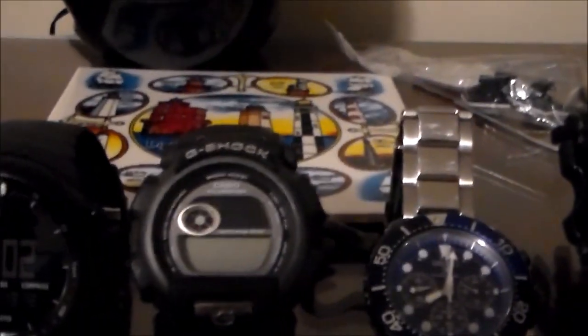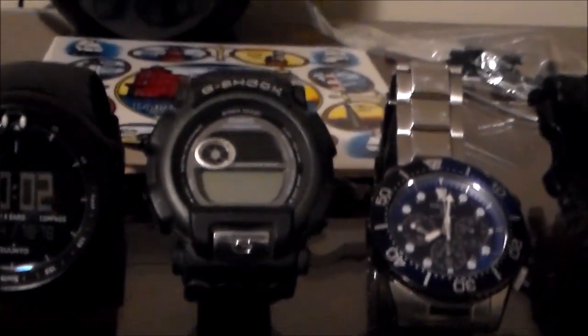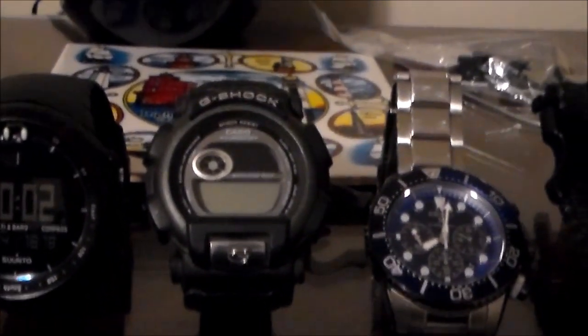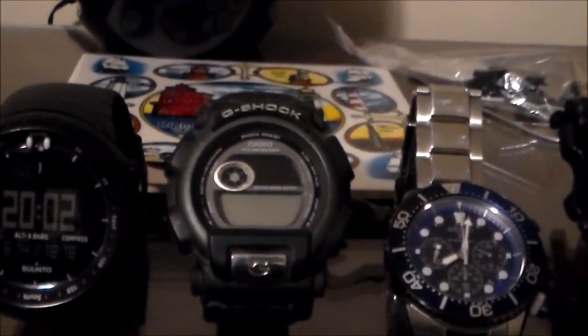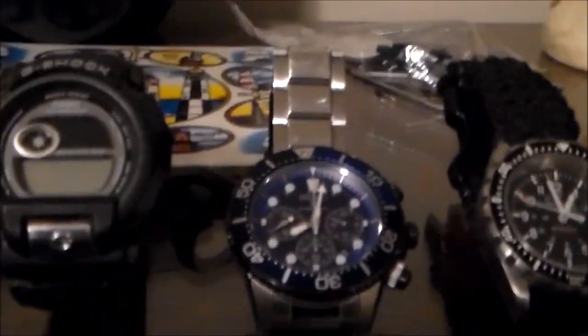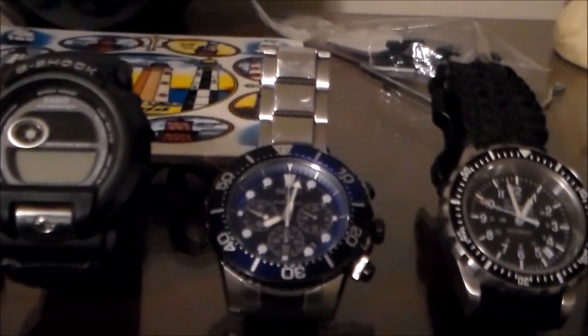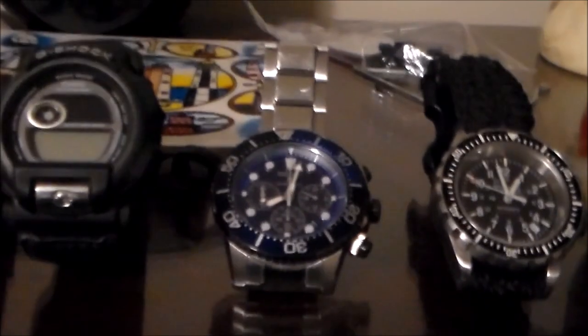Next watch is the first G-Shock I ever had. The Pathfinder was the first G-Shock I bought, but this one was a gift which predates the Pathfinder, and it needs a battery. But it has held up over time — I believe this G-Shock has got to be at least 20 years old and it's still going strong. Next watch is the latest I purchased, which is a Seiko Prospex — I think it's a Special Edition Diver. I really like the looks of this watch and I wear it quite frequently. It works with business casuals, so when I'm in an office setting I wear it often.